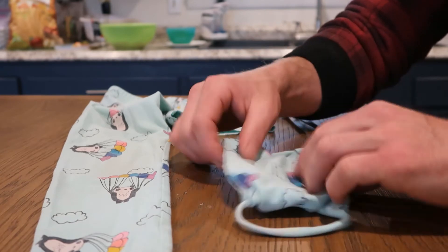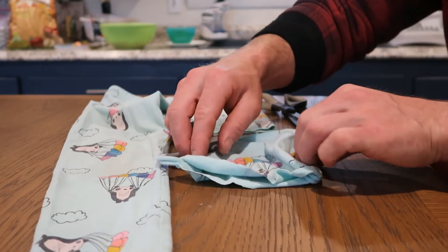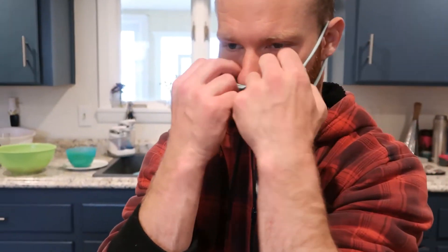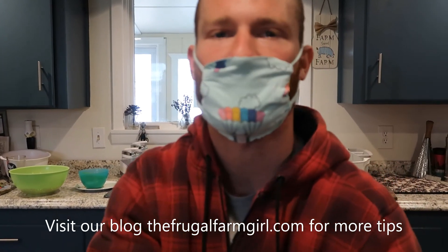Then situate it so the design you want is to the front of the mask. Simply bring it up to your face, pull the ear straps up and around — just like that, a fairly simple mask.